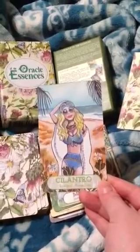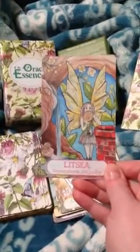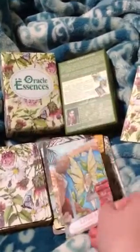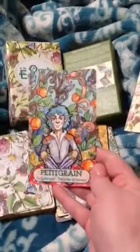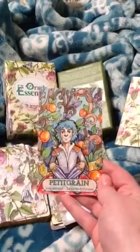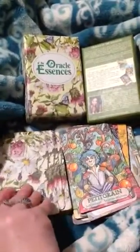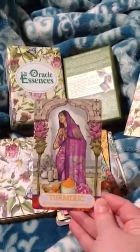Cilantro — changes, freedom. She also chooses a card out of the deck for you that she puts her business information on the back of — a specific one that's drawn for you. Petitgrain — judgment, trustworthiness. This one's cute too. Turmeric — enthusiasm, suppression. It's beautiful.